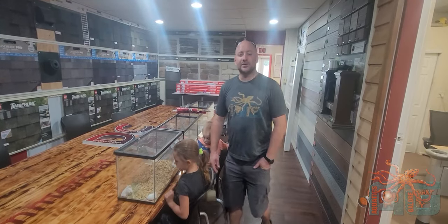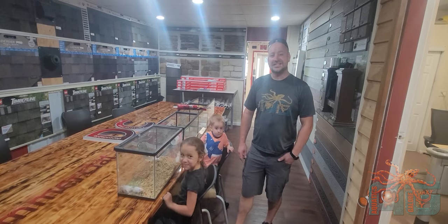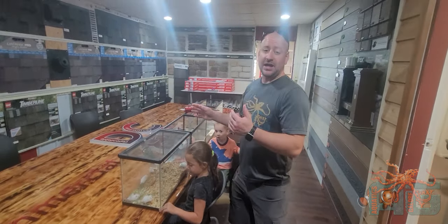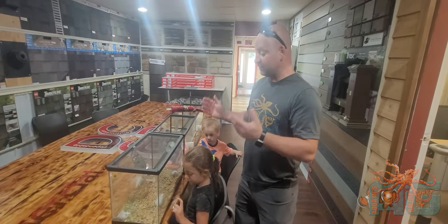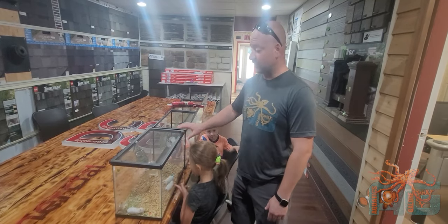All right guys, Brandon with Aquatics Galore. We're going to do another episode of It's So Easy A Child Can Do It. There's something you guys might not know — we do a lot of aquatic videos, but we also do feeder mice, rats, we have reptiles, and occasionally some small animals.